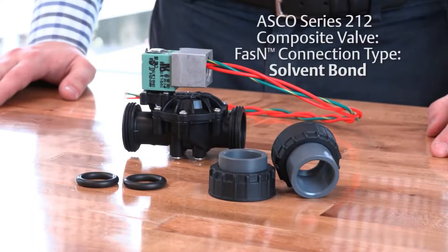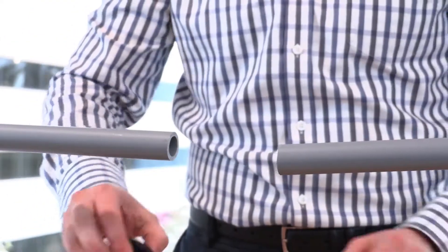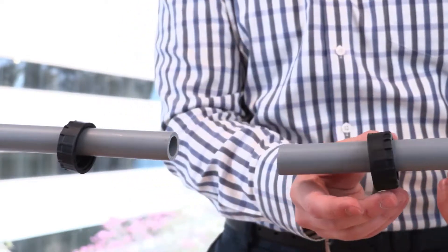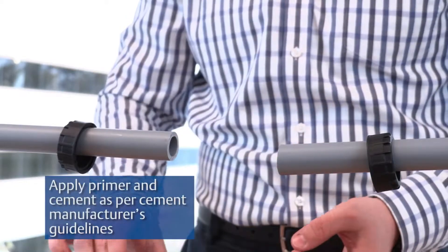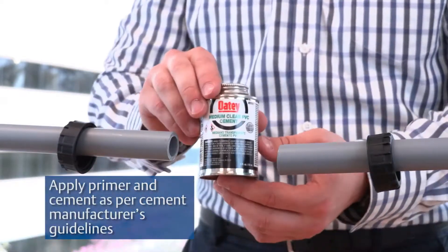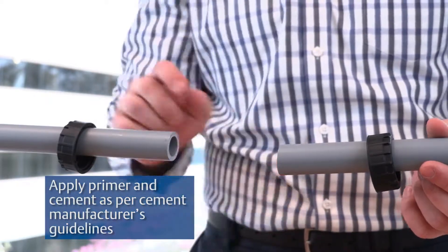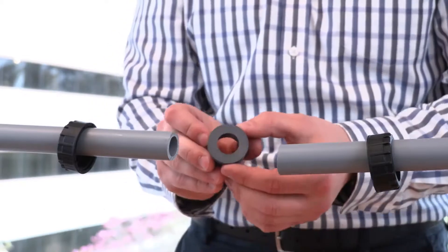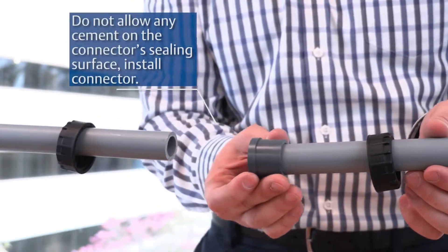Fasten connection type: solvent bond. Install the outer shroud of solvent bond end connectors to the pipe. Apply primer and cement as per the cement manufacturer's guidelines. Do not allow any cement on the connector's sealing surface. Install the connector.